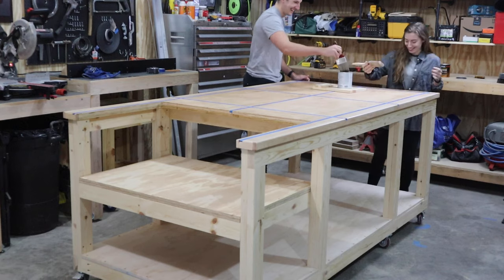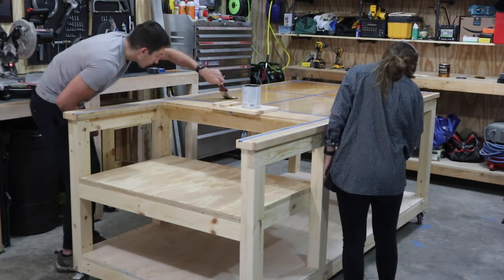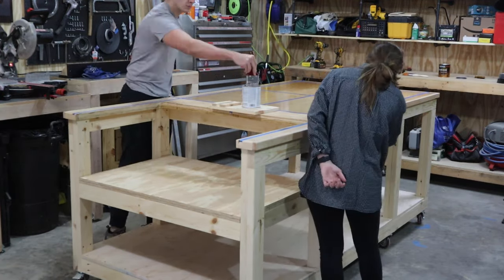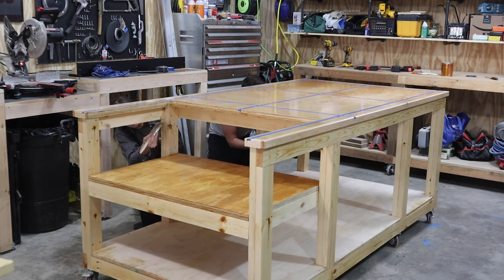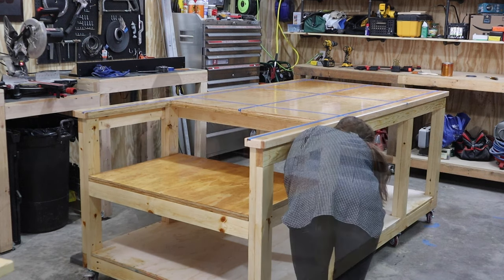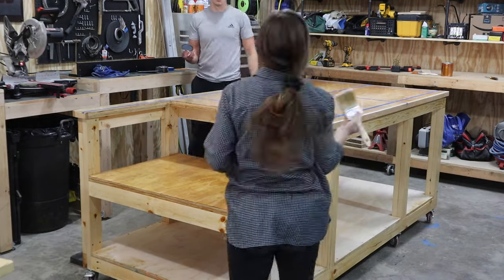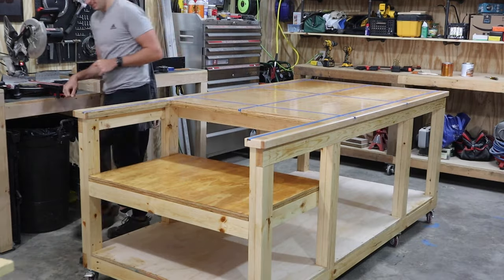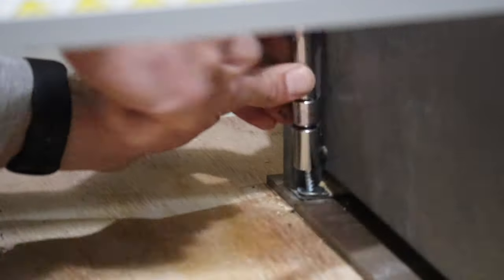I'm planning on adding drawers to my table, but this video is getting a little bit long so I'm going to be doing that in another video — keep your eyes peeled for that one. Now applying the first coat of poly took a while by myself, so I brought in another set of hands to help speed up the process on the second coat — it was purely for efficiency reasons. I finished off mounting the saw with some lag screws.